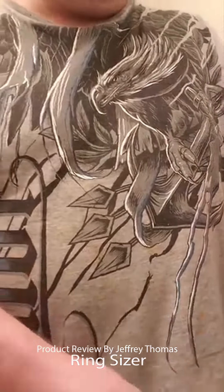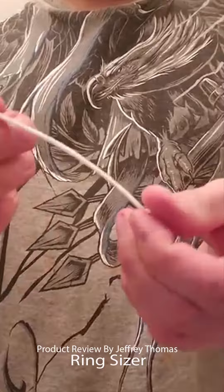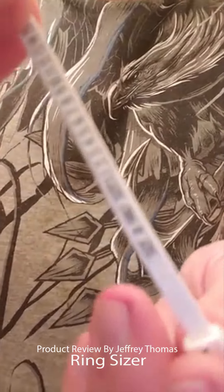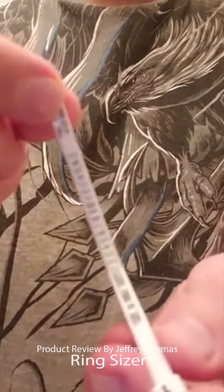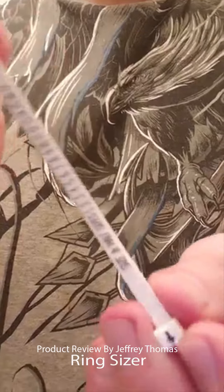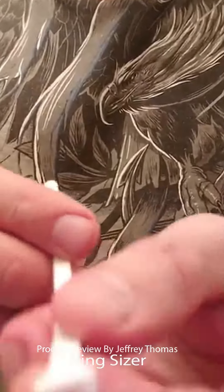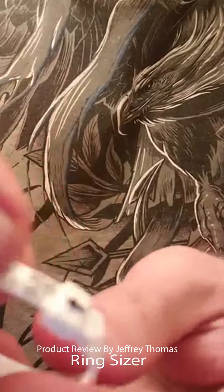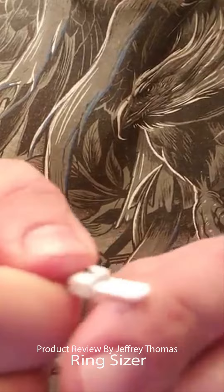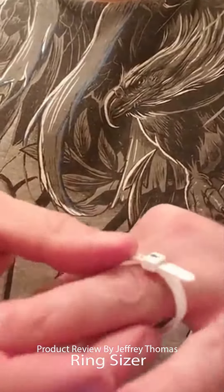What this is is a cool little item — basically like a little zip tie. There are measurements on it, and there's a little hole that you simply put this little device through.